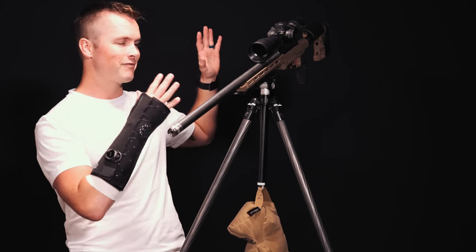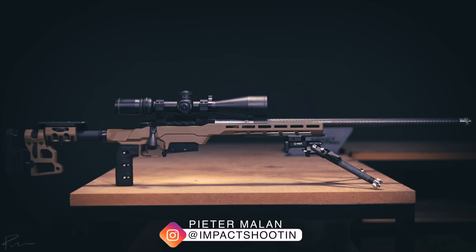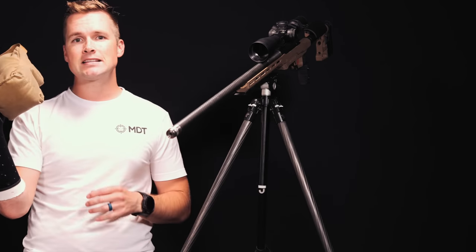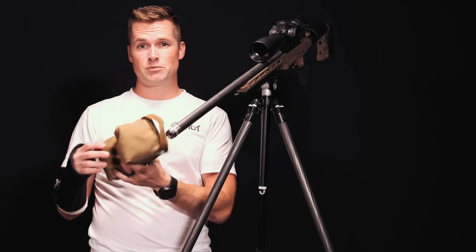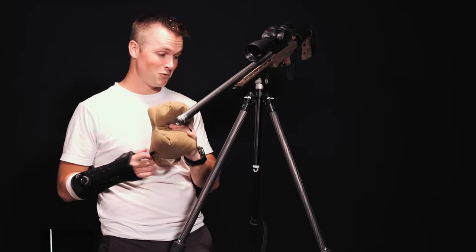For bonus content and build photos, follow me on Instagram at Impact Shooting. We're also going to be utilizing this — the lightweight Get Light Full Game Changer. I'm going to run this as my hunting bag because the last few years I've been hunting with my match bag, which is incredibly heavy. This is essentially the same thing, the rifle sits really nice on it, and you can hook it onto your belt with a carabiner so you don't have to lug the heavy bag around.